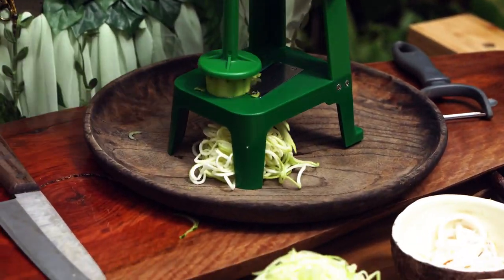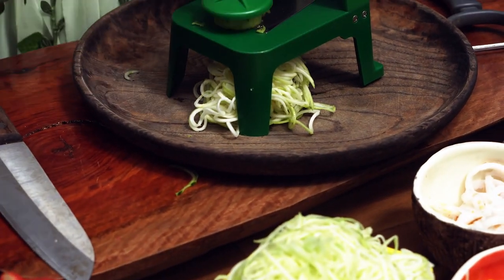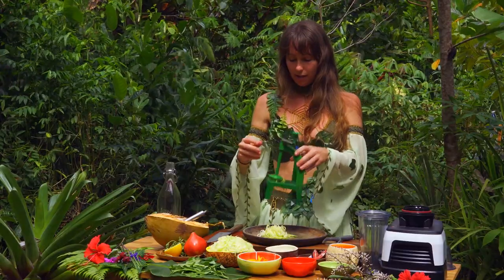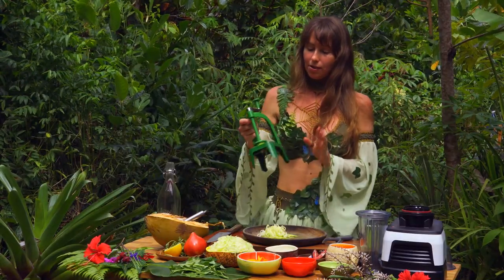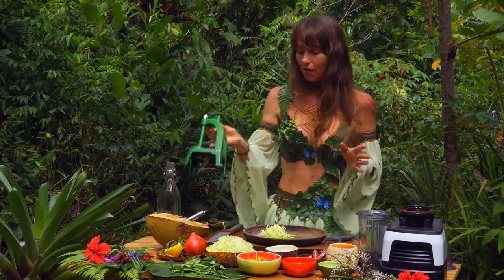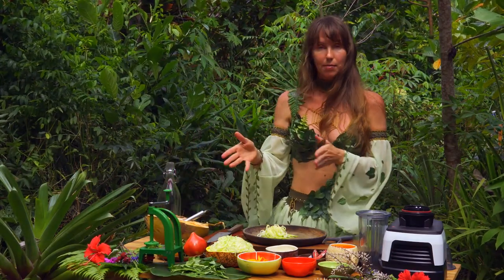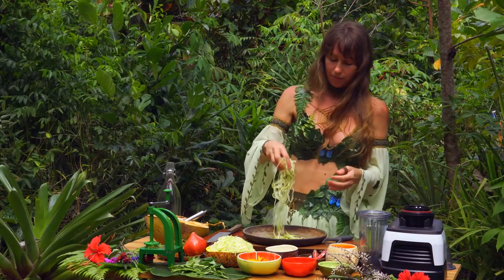And honestly, much healthier than having cooked pasta or noodles — that is for sure. This is made out of vegetable matter, which is amazing. Japanese spiralizer — I highly recommend it. Over 15 years I've been using one similar to this.